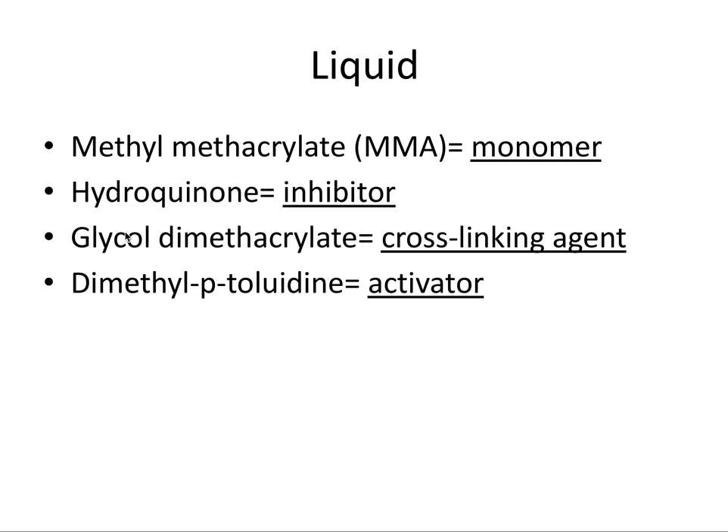The second component of the liquid is hydroquinone, which is an inhibitor. It prevents any polymerization of MMA in the monomer form by itself, so it inhibits the liquid from polymerizing on its own.